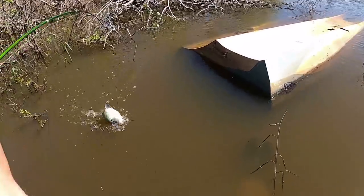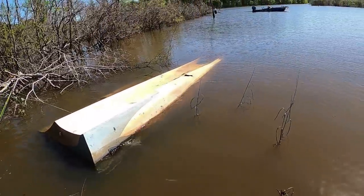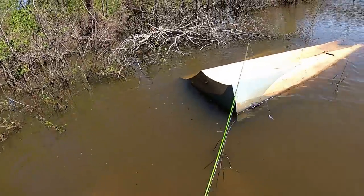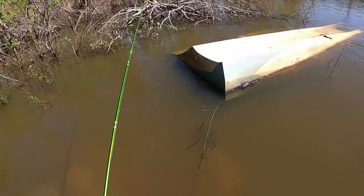Got him, bro! Freaking monster! I lost it, but hey man, that's a good sign.